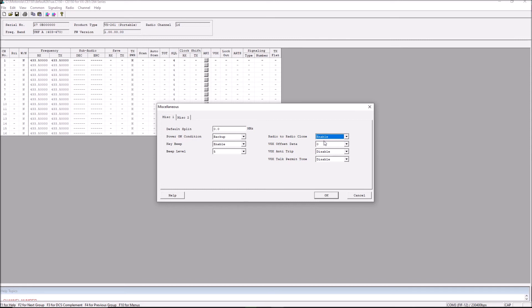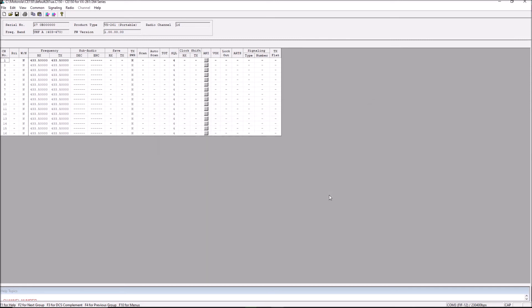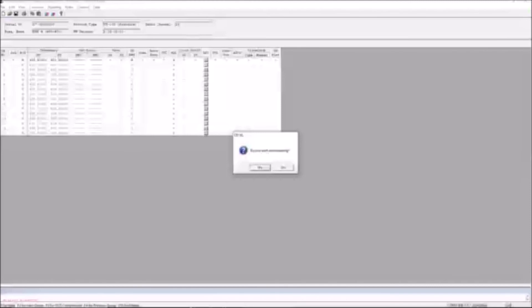Once Enable is selected, click OK. Then head back up to the top and you're going to need to select Radio from the drop-down menu, select Download and then select Yes. Ensure that your radio is plugged in and turned on. The updates will be downloaded to your radio and it will now be allowed to clone from one radio to another. Hopefully this was helpful.